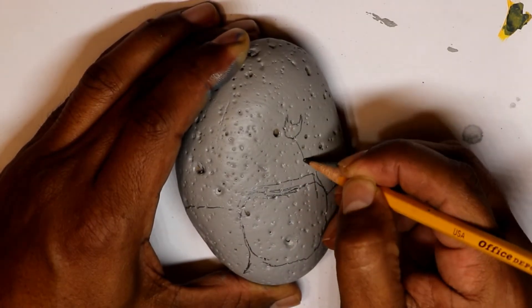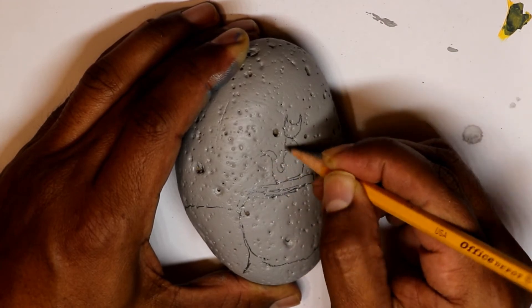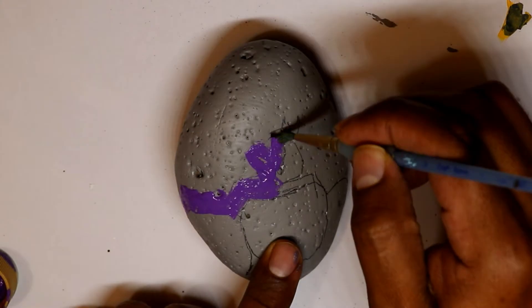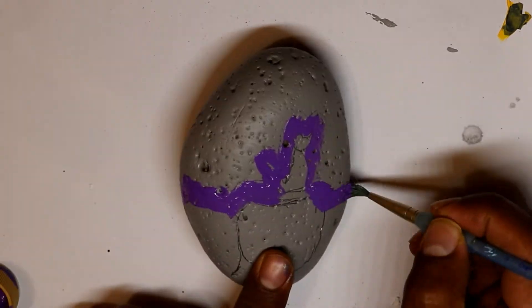I started by doing the base drawing with the pencil, then I proceeded to do the background.